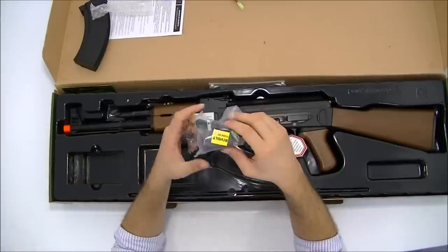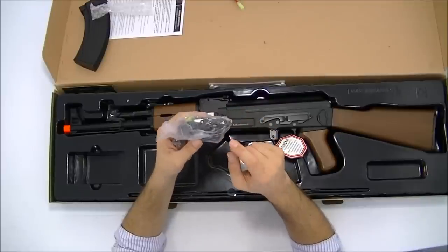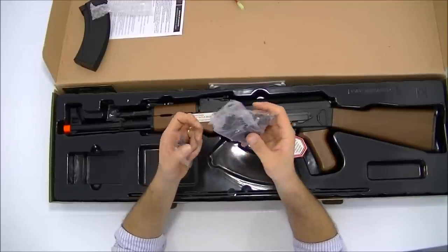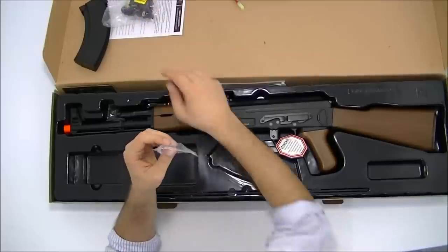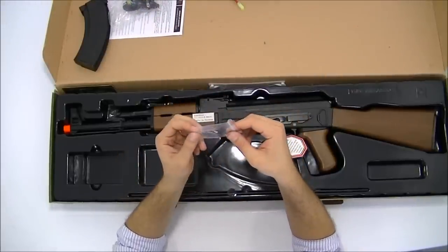O carregador da bateria é bivolt 110-220 volts, padrão internacional, não é padrão brasileiro — vai precisar de um adaptador. Também vem a chave para regulagem da massa de mira.